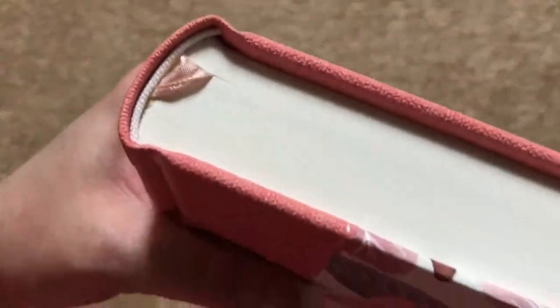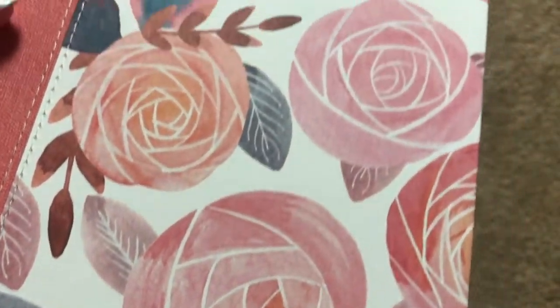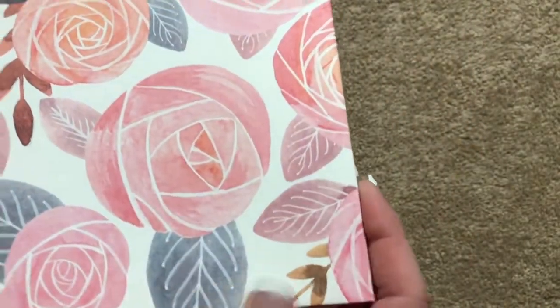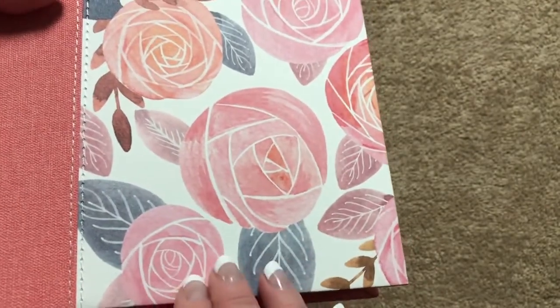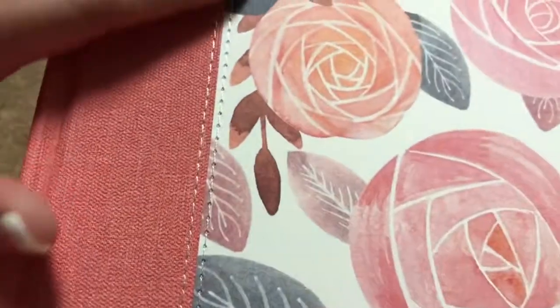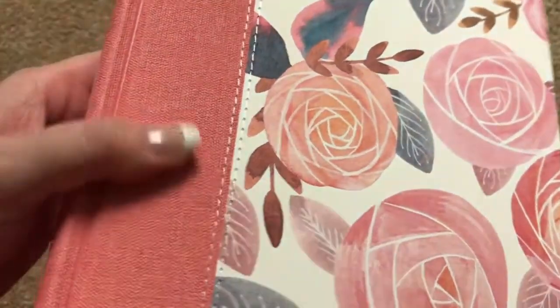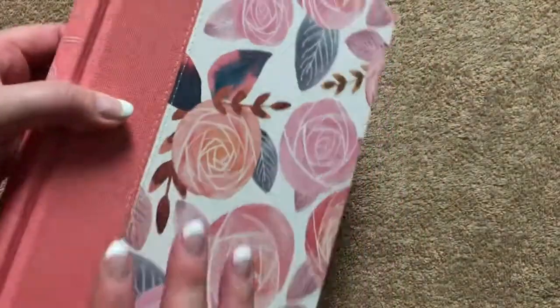We're going to have white head and tail bands and plain white page edges. The cover is really pretty with this floral design. The material is not just regular paper — it feels more like a coated paper, almost like wallpaper, so I think it's going to be fairly durable. We can see the stitching here, and this other section is textured, almost rubberized. It has a really grippy feel; I don't feel at all like I'm going to drop it.